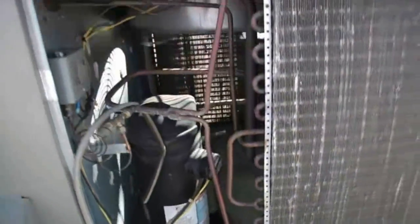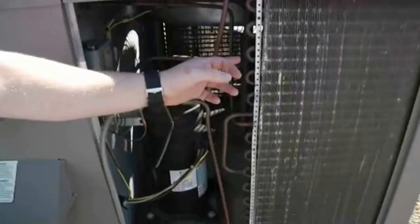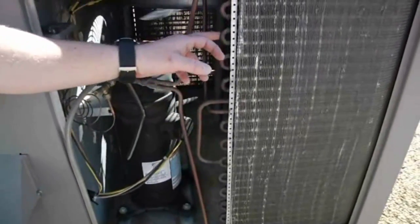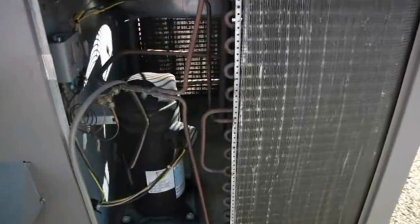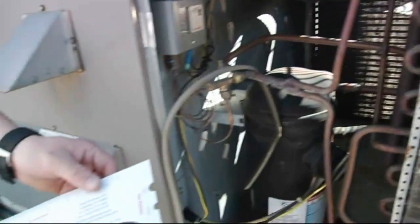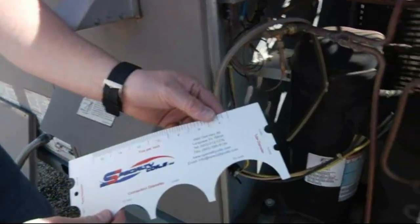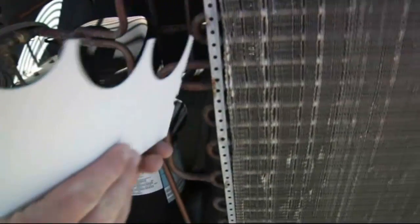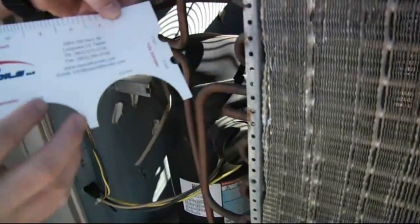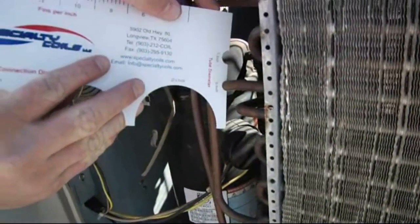The first thing we want to do when measuring a coil is obviously write down the tube size. One way you can get the actual tube size is with this handy little tool we have here that can tell you the tube diameter. You just simply take it, place it up here, and see that that's three-eighths inch OD tubing.